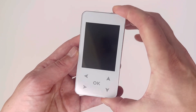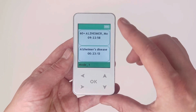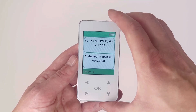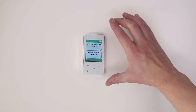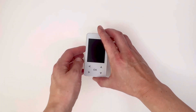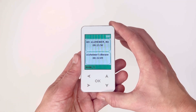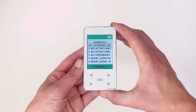Press it again to unlock the screen. The complex will continue to run whilst the screen is locked. The screen will automatically lock after one minute. To check on the progress of the complex, you can unlock the screen at any point using the on/off button.